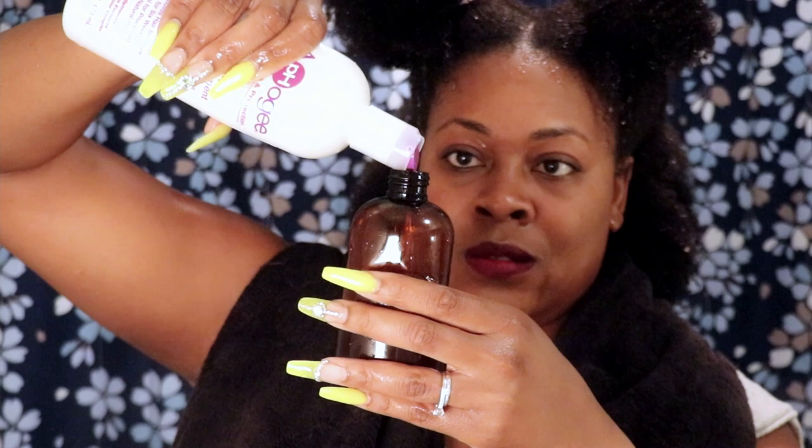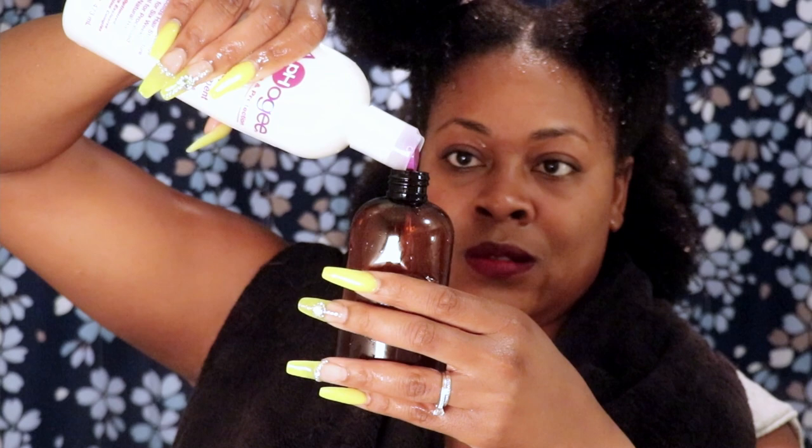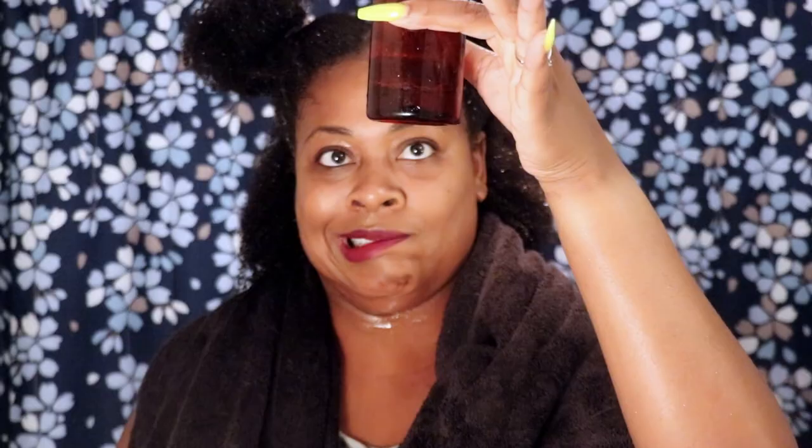AFO-G is very, very sticky to the touch, so as you're applying it, it's going to run down your neck, your shirt, everywhere. Just have some paper towels nearby and a towel on the floor — just be prepared for it to be a little messy. The key here is to thoroughly saturate your hair.